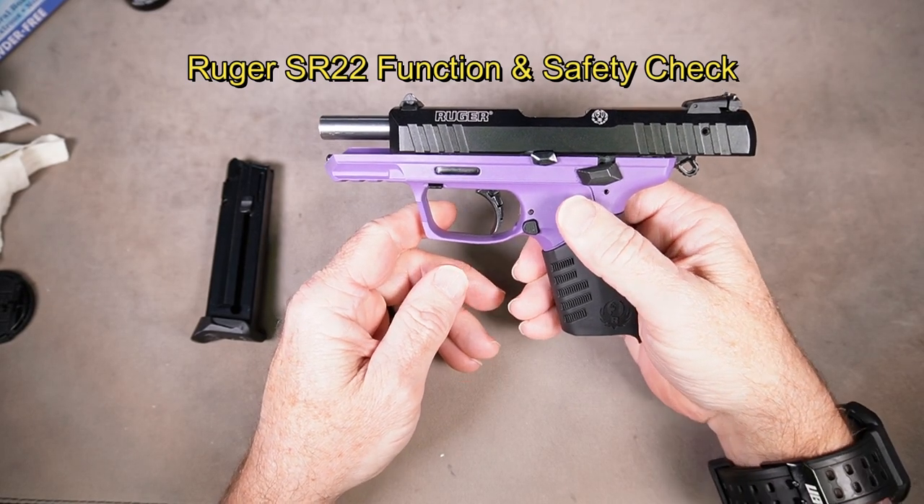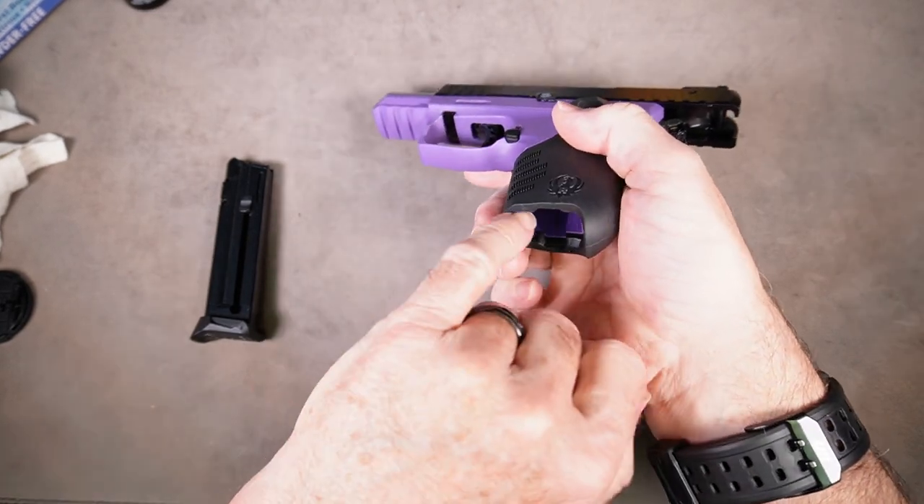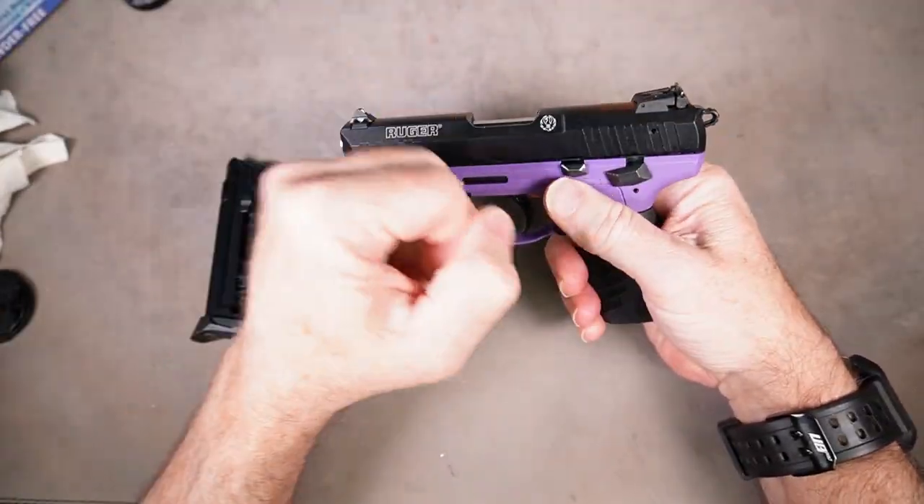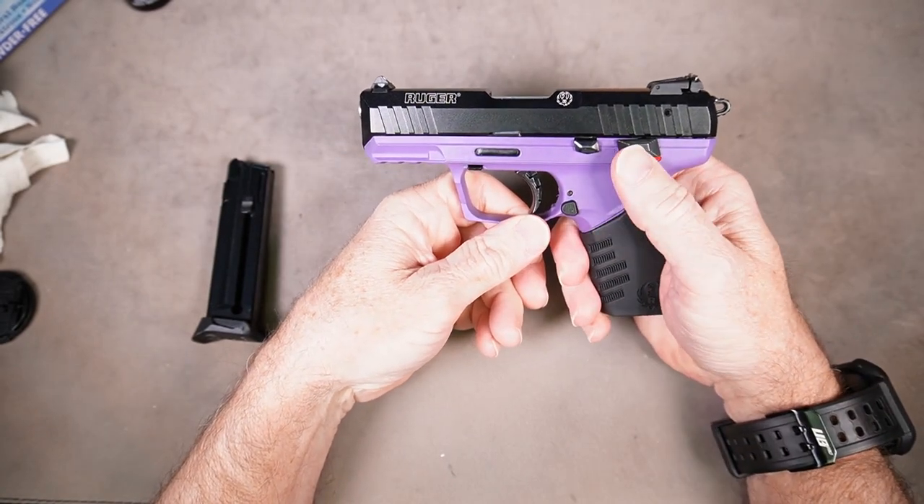This is the Ruger SR22 function and safety check. First we want to verify that the gun is empty — no magazine, no round in the chamber. We want to close the slide and put the gun on safe.